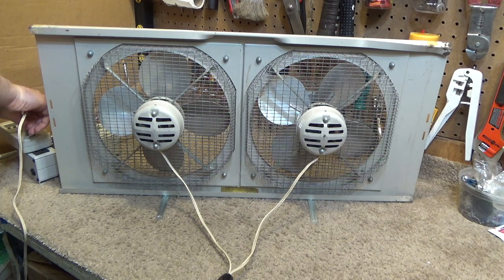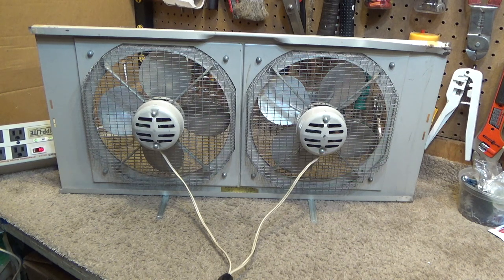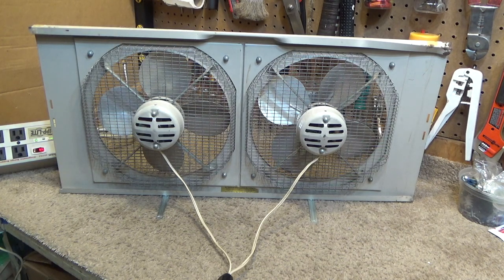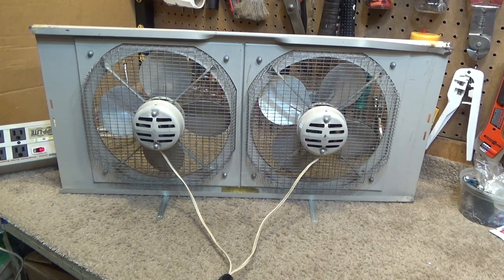Another cheap element to these things is the bearings — they are a bit difficult to keep properly lubricated. The motor is pretty standard-sized; I bet you could take one of those Fasco bathroom fan motors or the NuTone motors and mount them on there — probably a similar size. I haven't seen many of these fail really; it's just the bearings that lock up or become noisy.